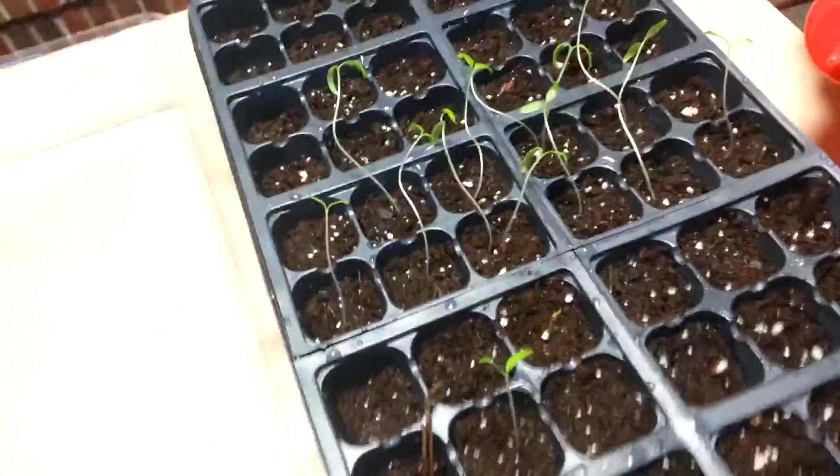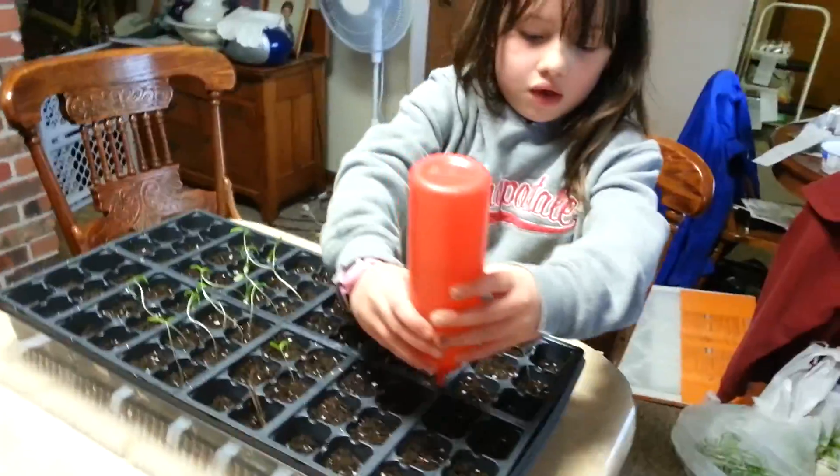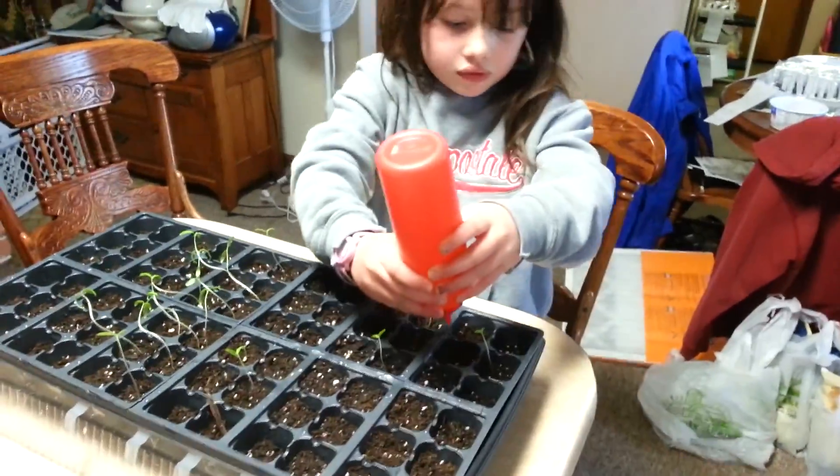Here, hold it like this. See, it's up like that, and just go to each one and squeeze just a little bit. Squeeze as you go. Good job.